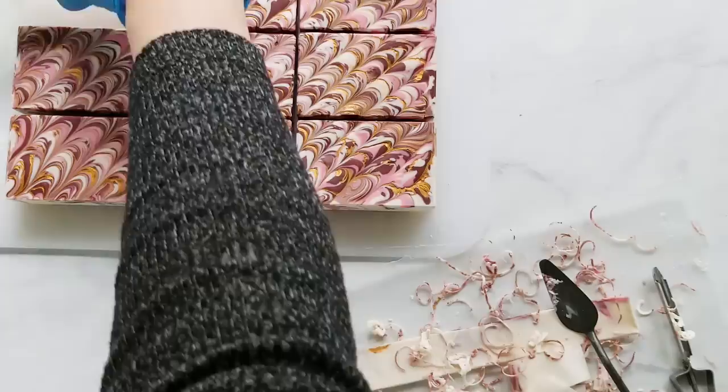And here's how the final bars came out. Thank you for watching and thank you for spreading the word. I appreciate all of you — have a great day!